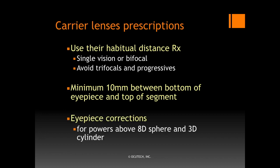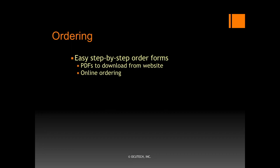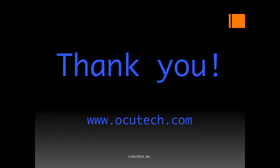Remember that eyepiece corrections are indicated for powers above 8-diopter sphere and 3-diopter cylinder. OccuTech provides a convenient step-by-step order form to make placing your order easy and convenient. We include prescriber fitting guides and patient user guides with each order. OccuTech's website offers a range of patient-centered as well as professional support information. We also offer printed information brochures that you can provide to your patients. We welcome your inquiries and tech support calls. We hope this information has been helpful. Thank you so much for your interest in the OccuTech Falcon Autofocus Bioptic Telescope.